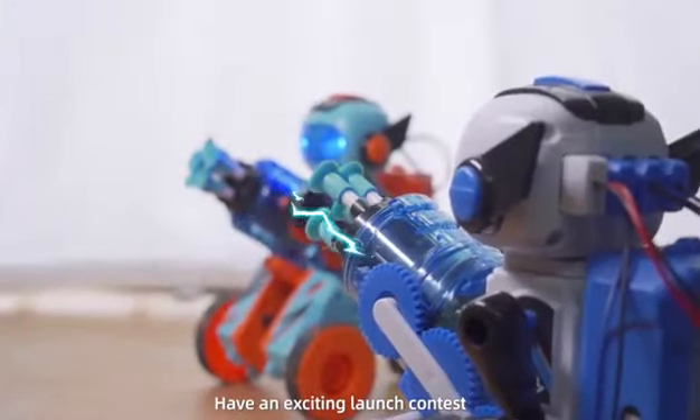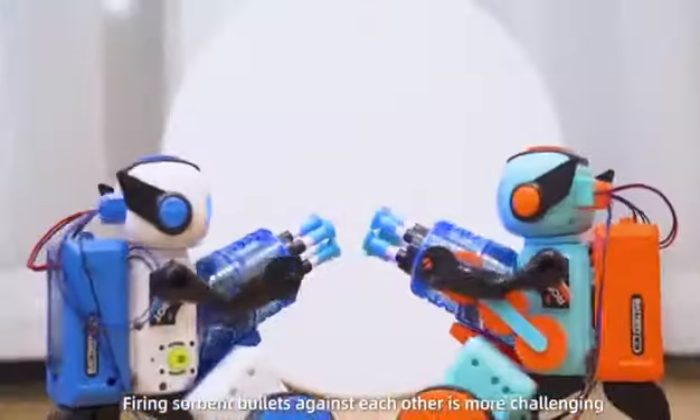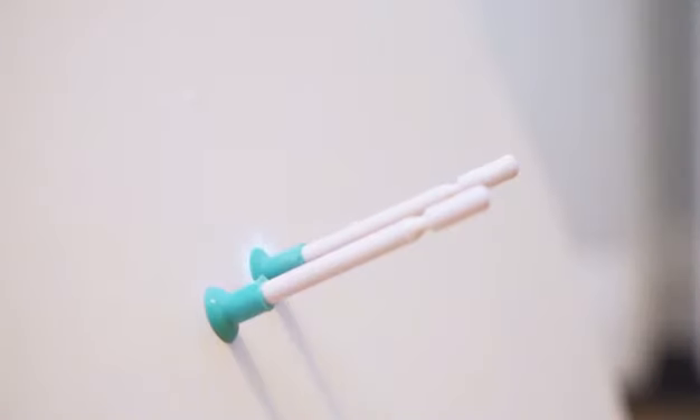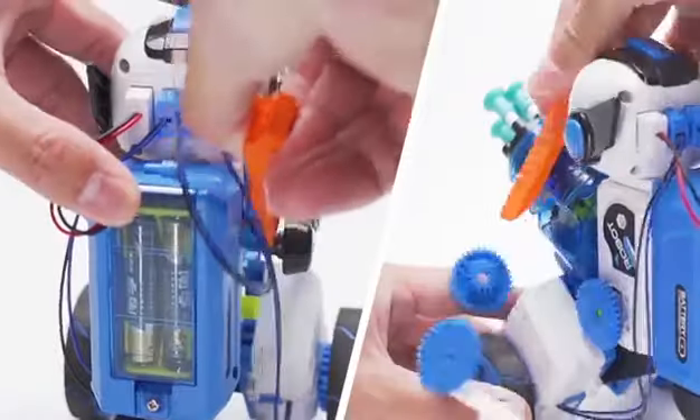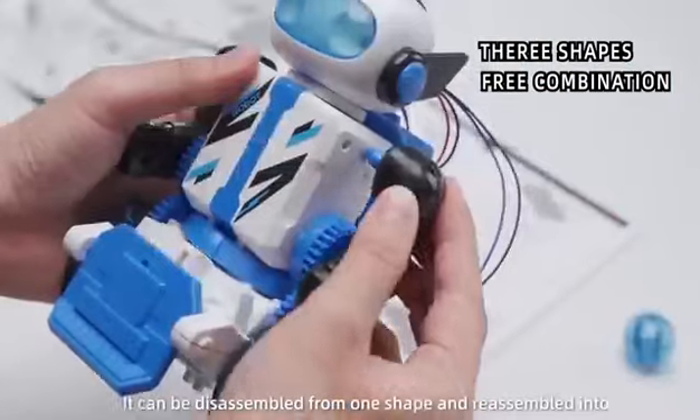Have an exciting launch contest — firing swords and bullets against each other makes it more challenging. It can be disassembled from one shape and reassembled into another.